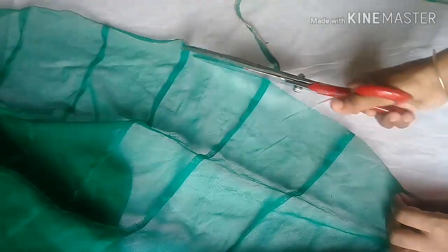This is 1 to 2 meters of cloth. If you need to cut the parts, as you can see, you will need to cut the parts over here.